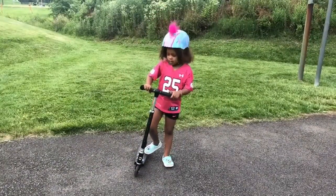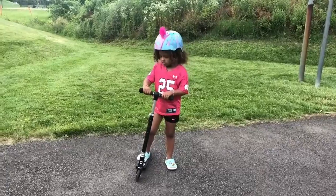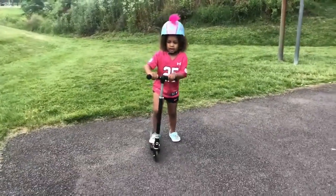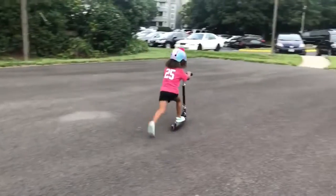And this is how you ride a scooter. You put one foot up and put both hands on the scooter. And you put one foot on the ground. And then just push it and then you ride it.